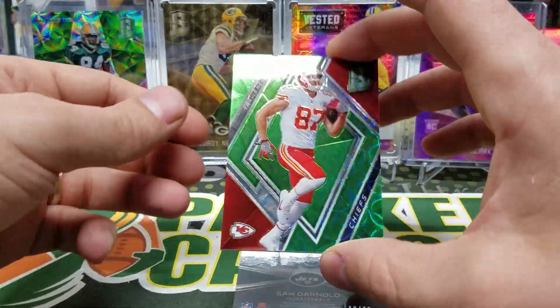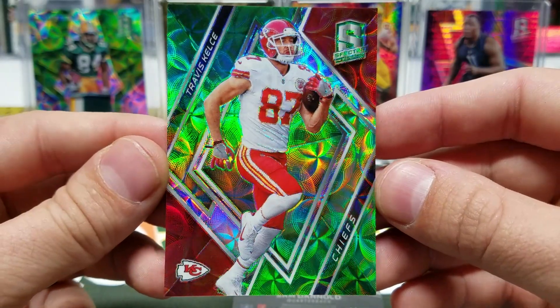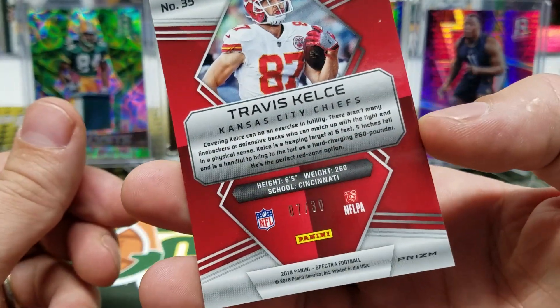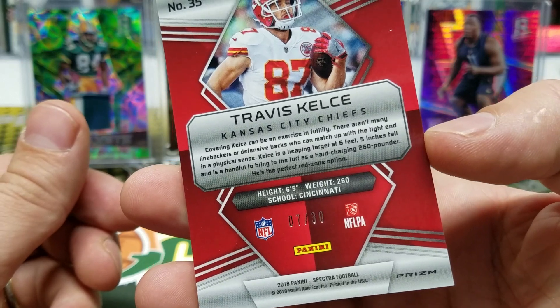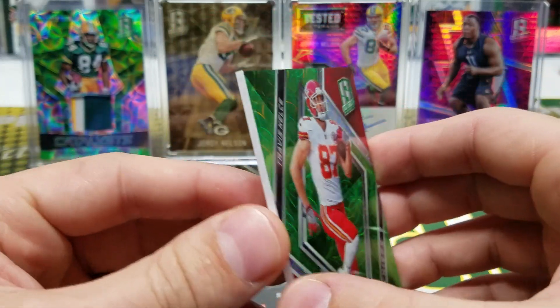So we're going to do a pack and then I'll tell you about these breaks. Check this out — Travis Kelce, green scope with a little bit of red flavor on the outside. That is numbered 7 of 30. Just beautiful.